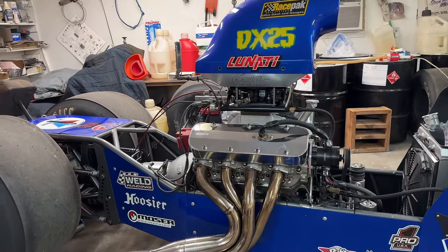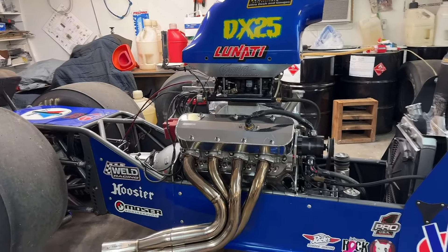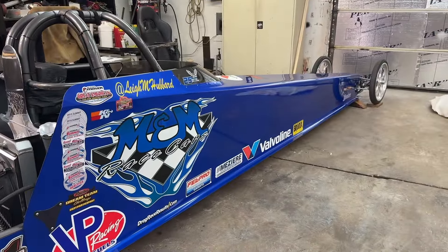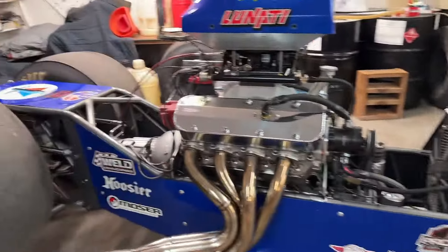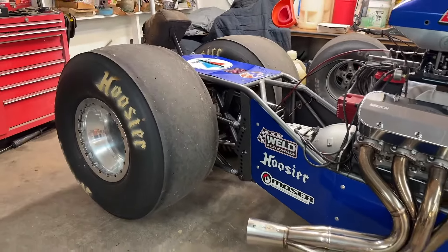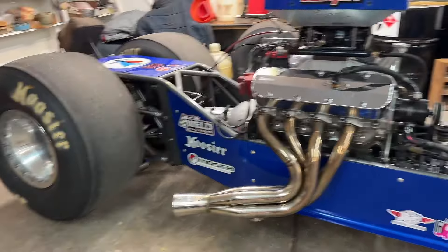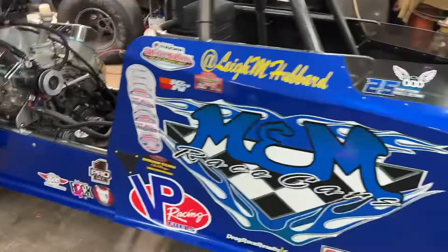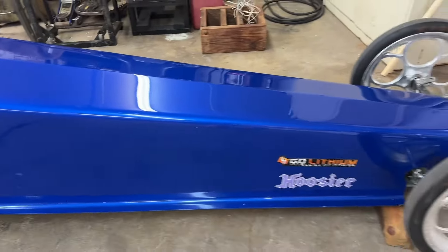Usually we get it going again once the track starts opening back up. Of course, we lost our track in Memphis — I think it's going on two years now. It has a powerglide in it, runs Hoosier double bead locks.